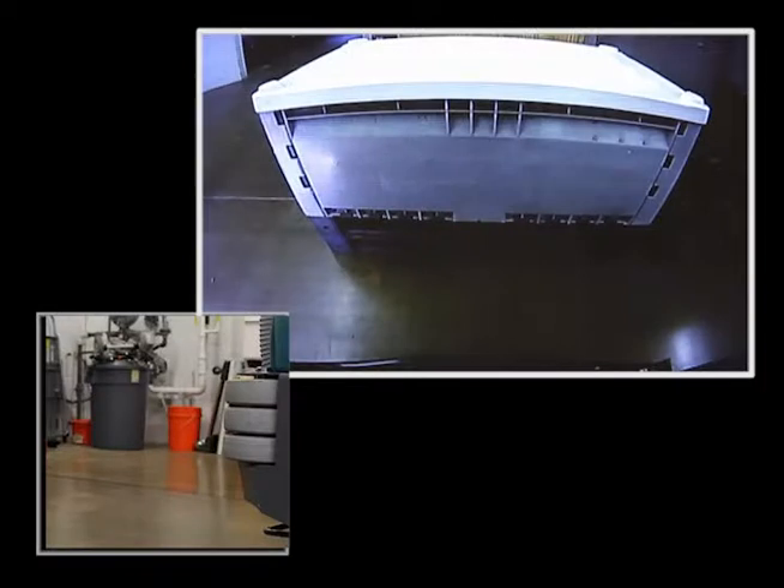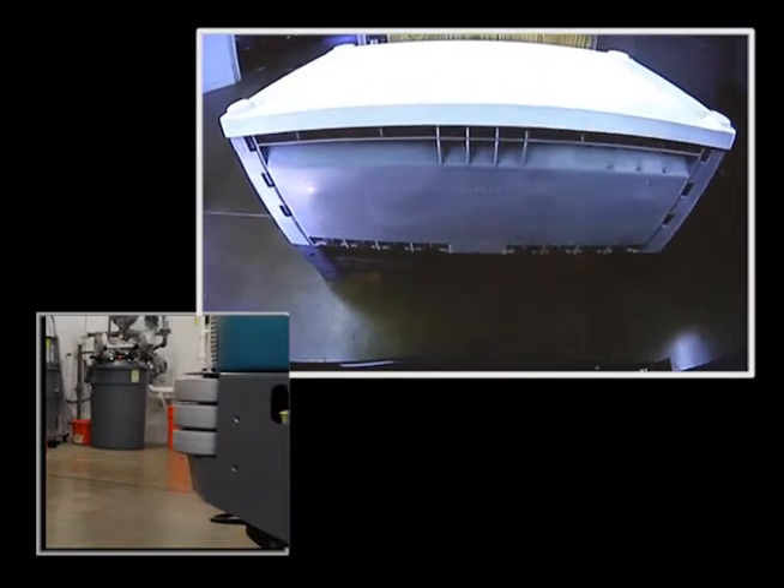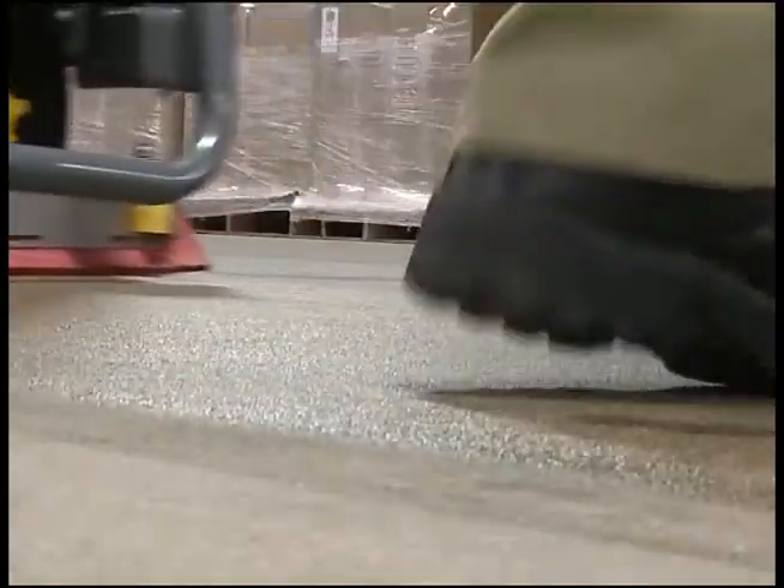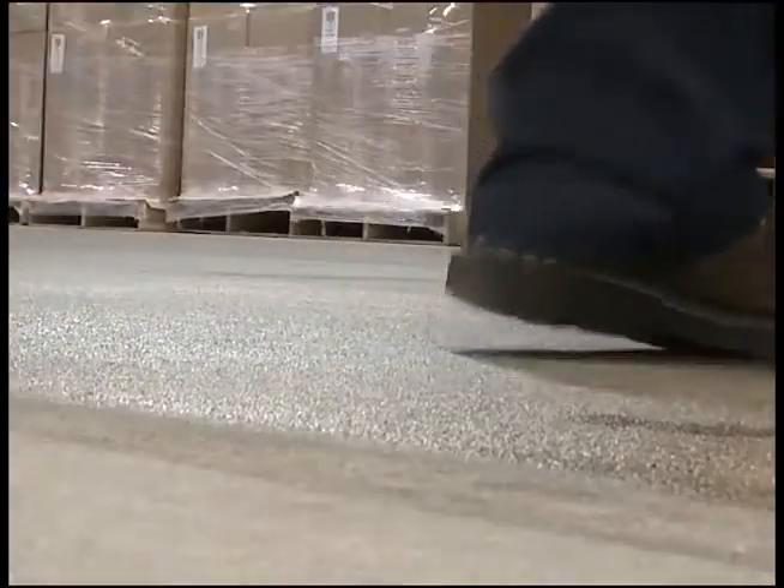Any time the machine is traveling in reverse, the rear view camera will turn on to display people and equipment behind and near the machine. The operator must always be aware of machine surroundings.